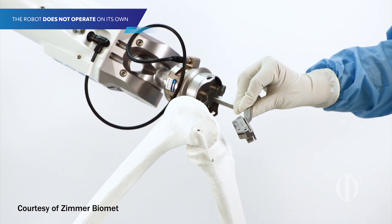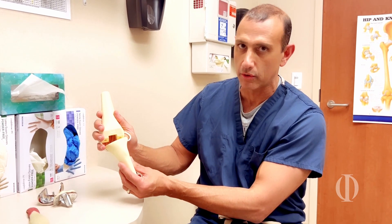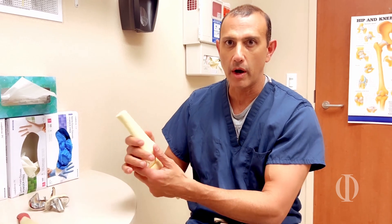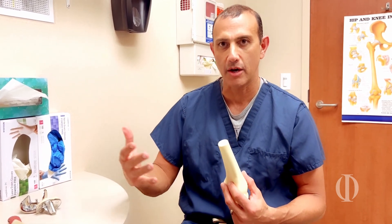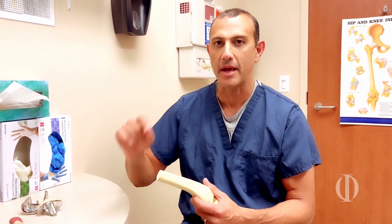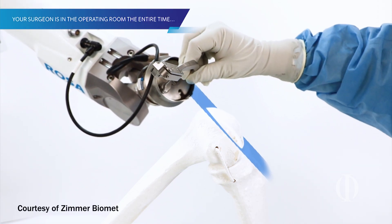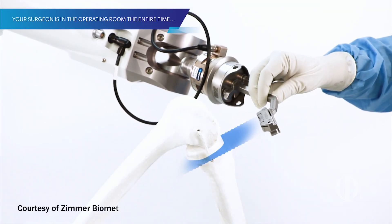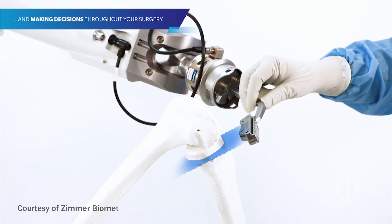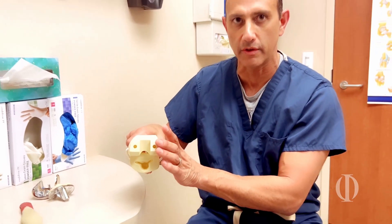For example, some people when they stand are at about a five, two, or three degree angle relative to their hip, knee, and ankle. We can't tell that just by looking at a person, but the robot will quantify that. Based off the person's normal anatomy, we're making more accurate cuts — for example, cutting the end of the femur based off the robot calculating the normal angle that femur sits at, which is different for every single individual.